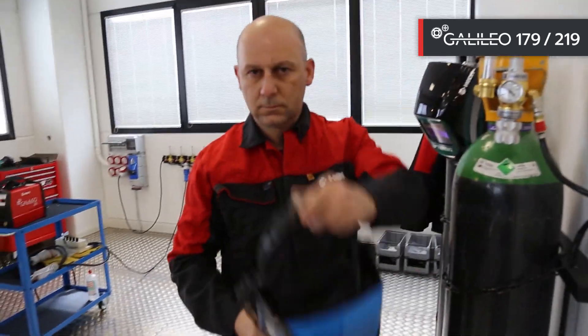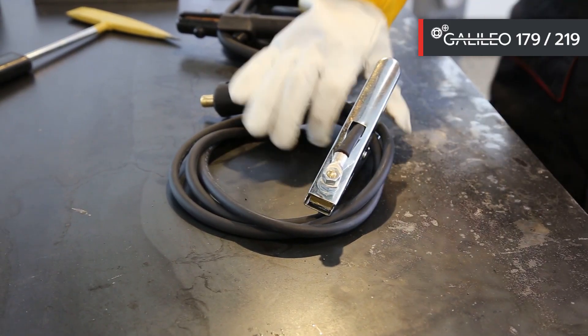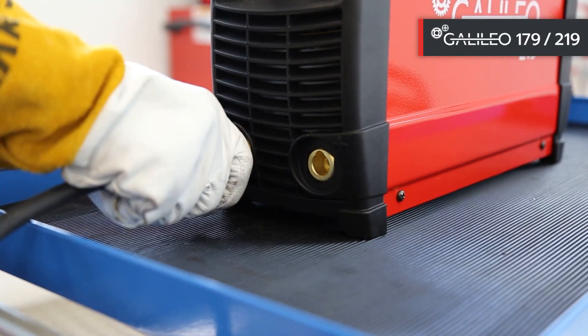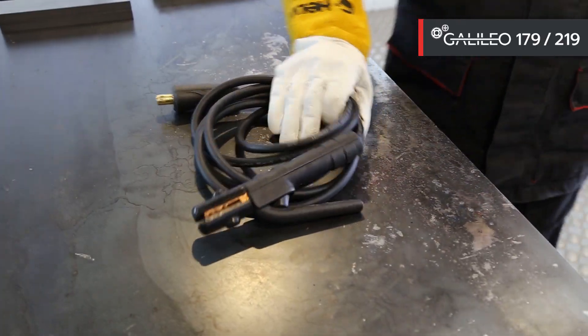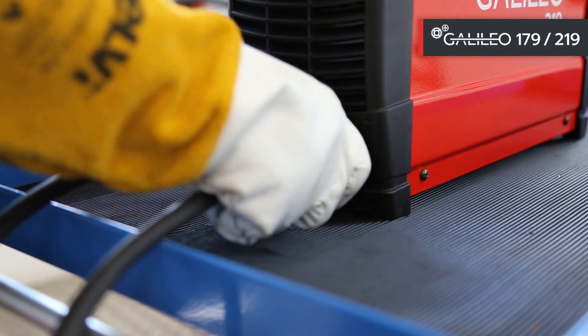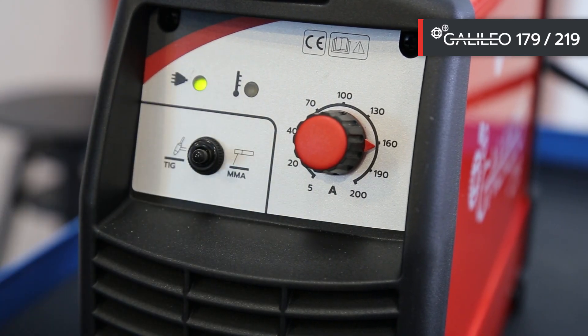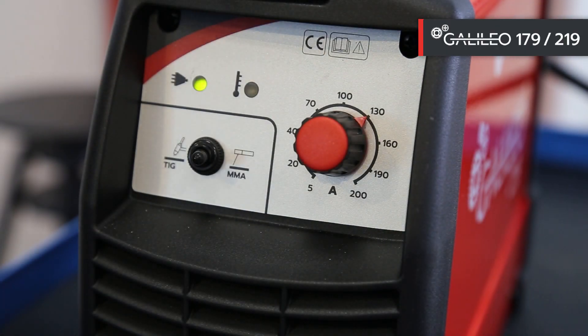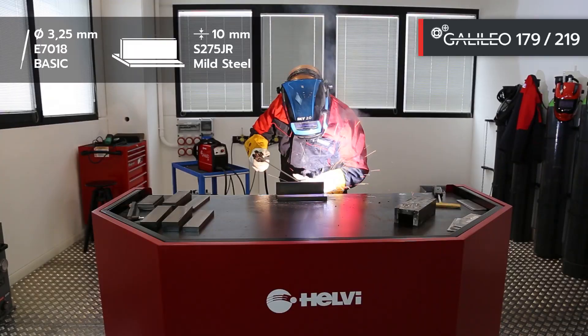Now with our specialist Johnny we will test the Galileo 219 — first in MMA and then in TIG lift. For MMA welding, we connect the ground to the negative pole and the electrode holder clamp to the positive pole. We select the MMA function and adjust the welding current to 130 ampere, using a 7018 basic electrode with a 3.25 millimeter diameter.